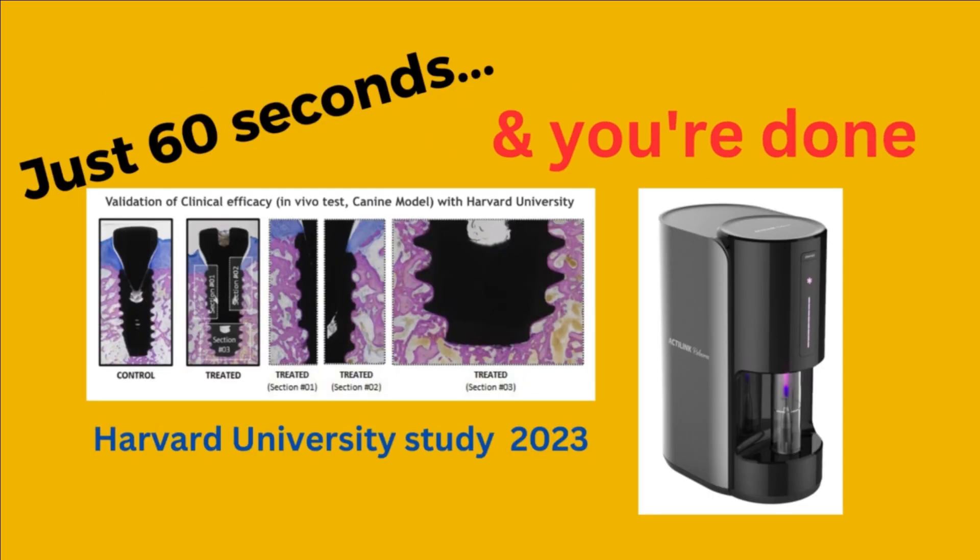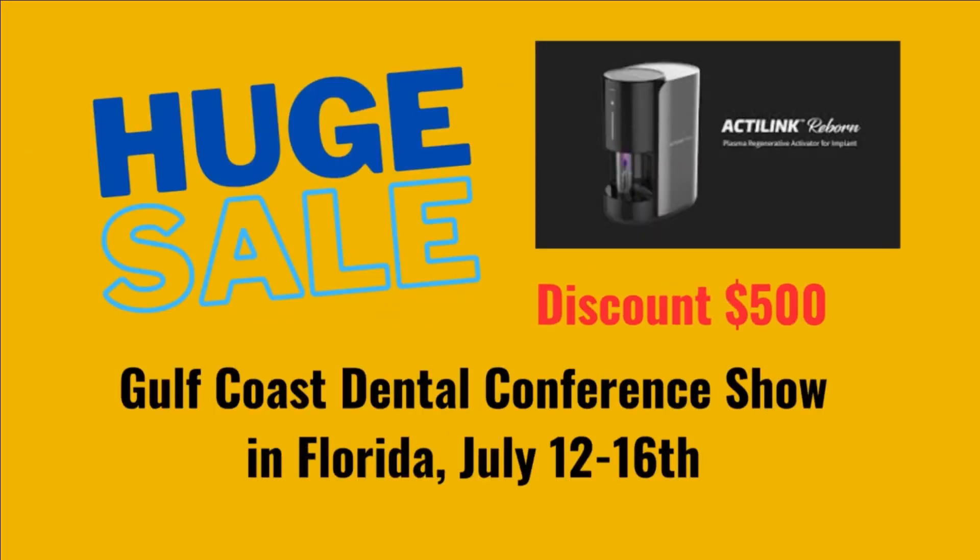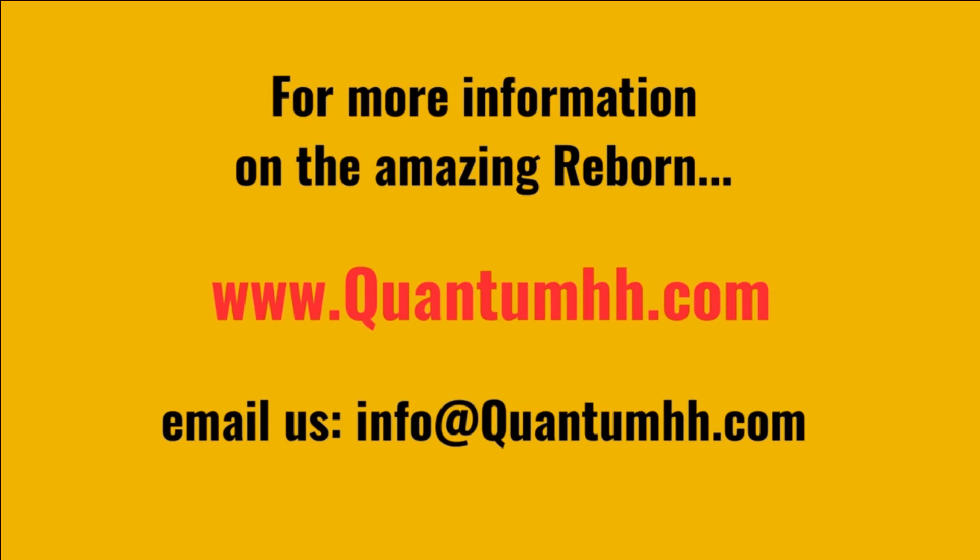But don't just take my word for it. Harvard University just concluded a study validating the process and how the implant surface becomes more hydrophilic, thus allowing better bone adaptation.